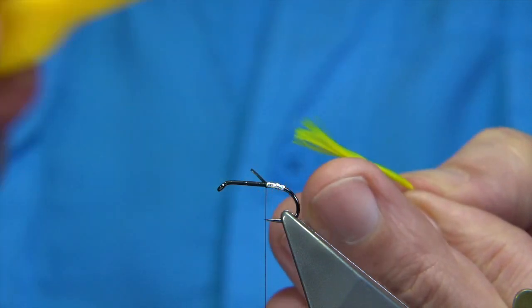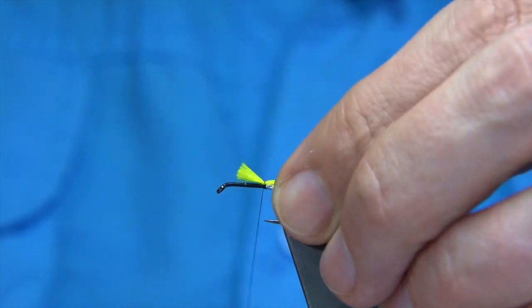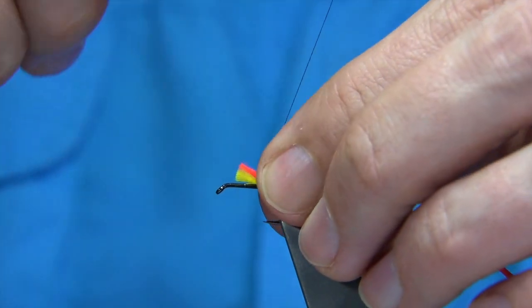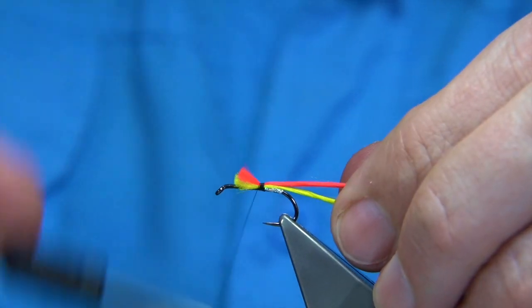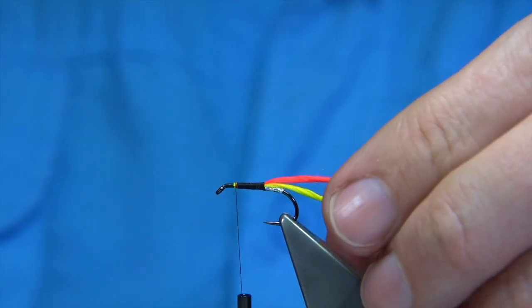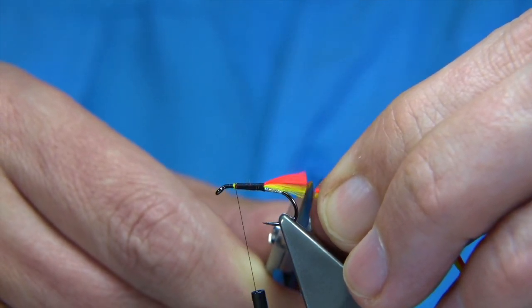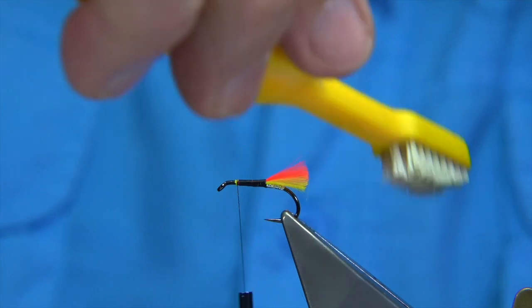Just brush it so the fibres blend together. The first to go in would be the yellow — you can't tie them both on at the same time so I'm doing yellow first, then the red on top. Make sure these are not going to move. The length of the tail should come to just past the bend of the hook by about a millimetre or so — trim them both together and then brush them again to blend the fine fibres.